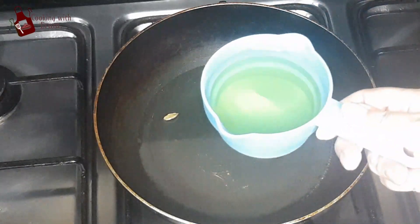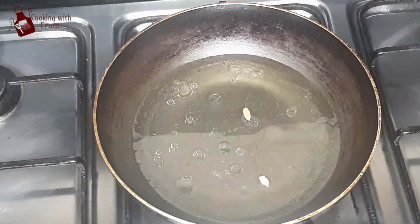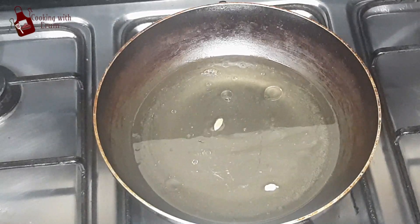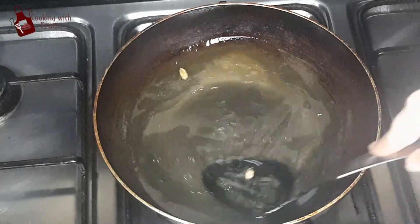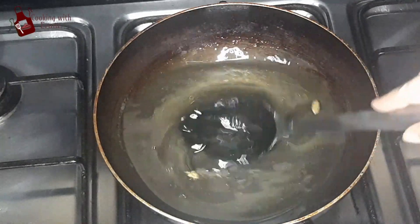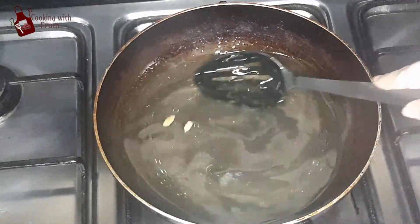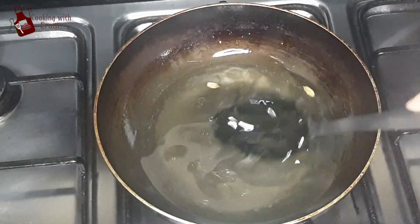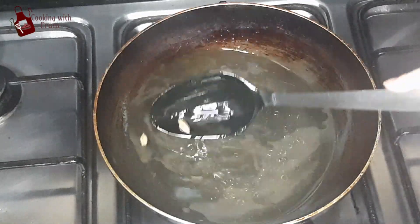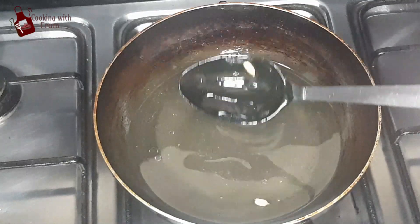Now I will put oil in it. After adding oil, we will cook it so that the chini changes color and becomes caramelized. When the oil is warm, we will add the chini into it. The chini will be caramelized and will turn a dark color.